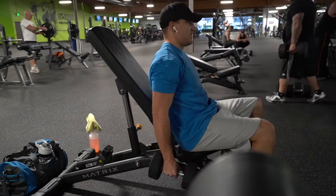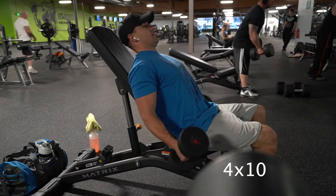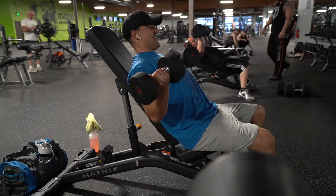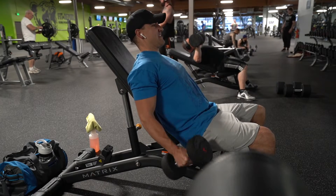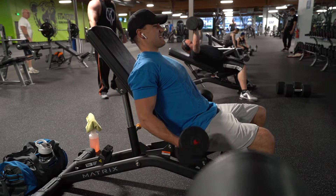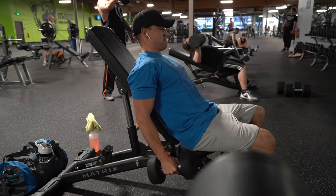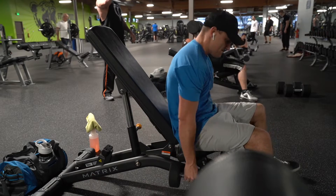We are going to head over to the dumbbell area. We're going to do incline dumbbell curls so the arm gets behind us a little bit and we get a full stretch. A little bit lighter weight here, but we are going for the full contraction. I'm going to work on the curl and the supination of the forearm.